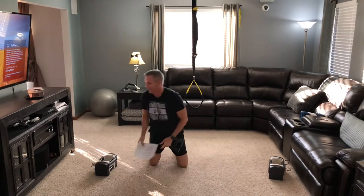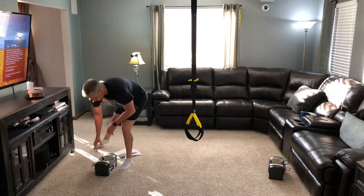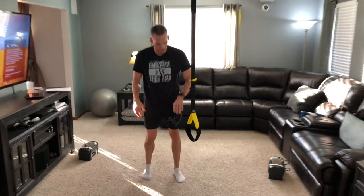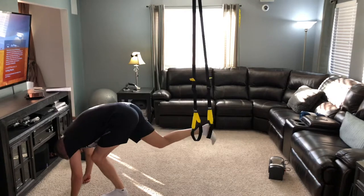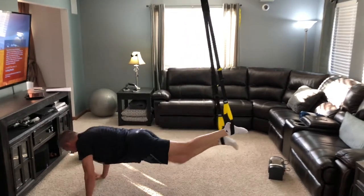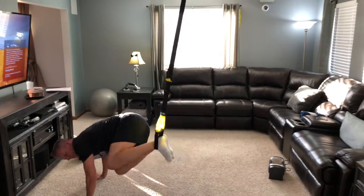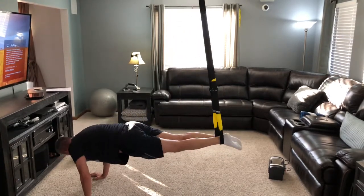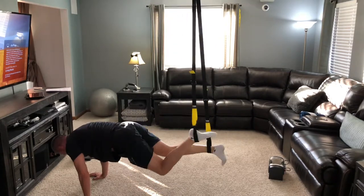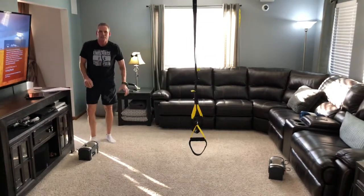We've got our leg pull. This is a tough one. I'm going to be going side to side as I do these — more of a skier, side to side with my legs. My challenge is just getting into them. Here we go — one through twelve. Those were better! I got to work on my dismount on them though.